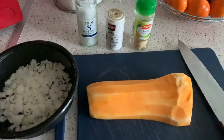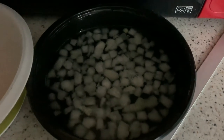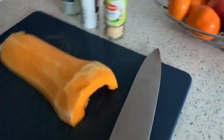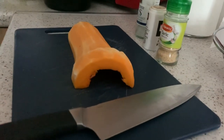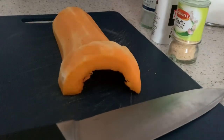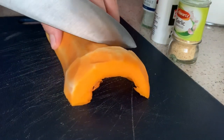We have to roast the butternut squash first, so I'm going to leave the onion in the water for now and start cutting up this butternut squash — I'm going to cut this end bit off.